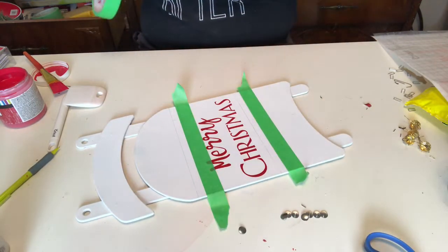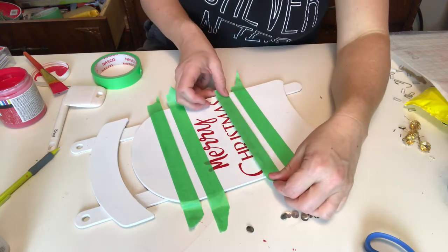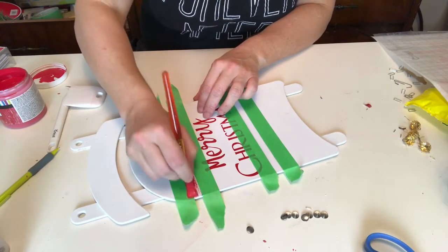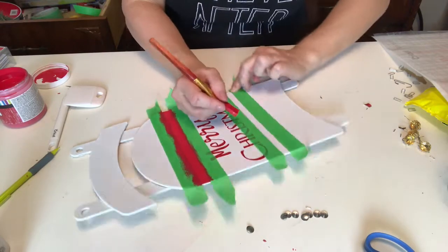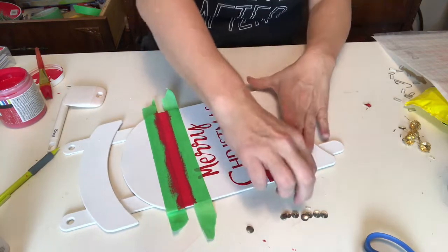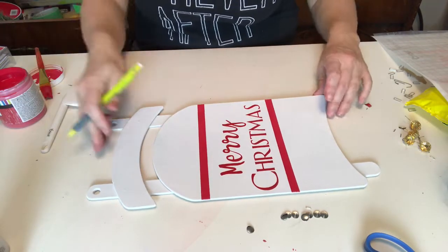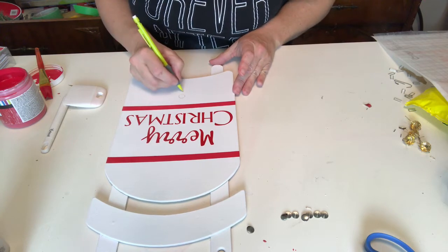Make sure when you do this that you burnish the edges of the tape really well — I use just my finger or a nail, or you can use an old gift card. That will stop any bleed-through. One more tip when painting with painter's tape: never brush against the tape — go back and forth in the same direction as the tape. One of my favorite parts is peeling back the tape and seeing a successful line — tell me in the comments, are you as satisfied by this as I am?